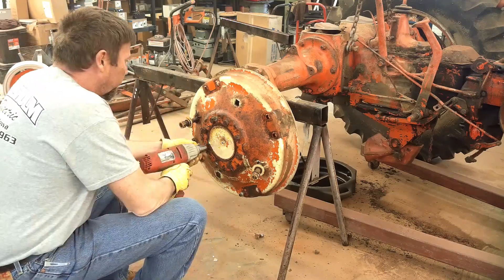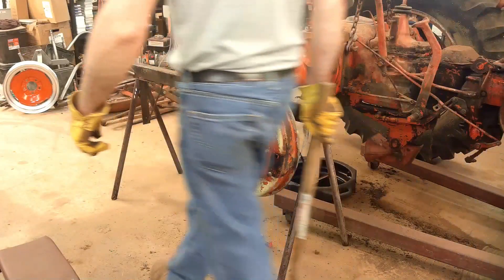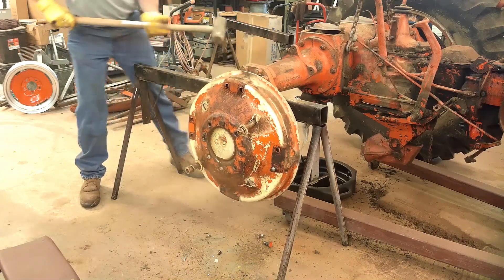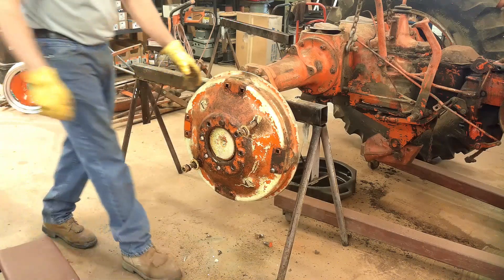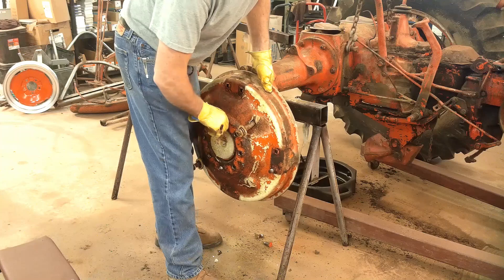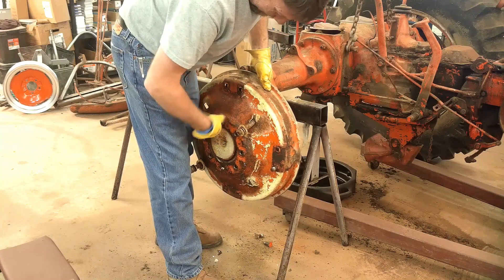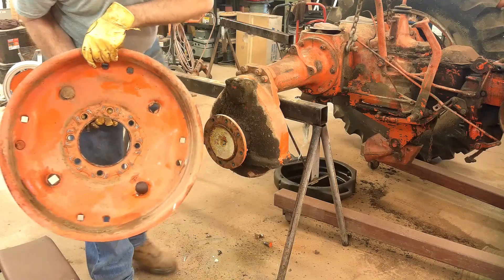Now I get the center piece loose. Wow, that was like ringing the church bell. There's that one.